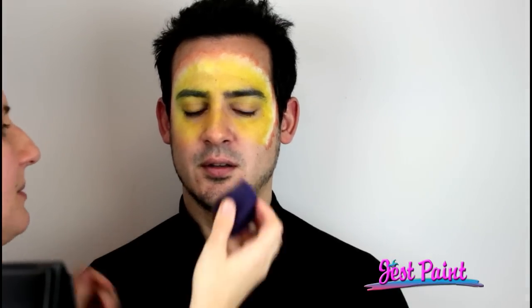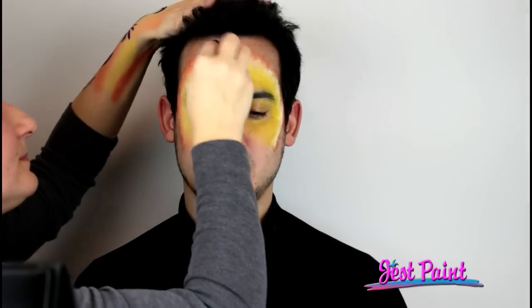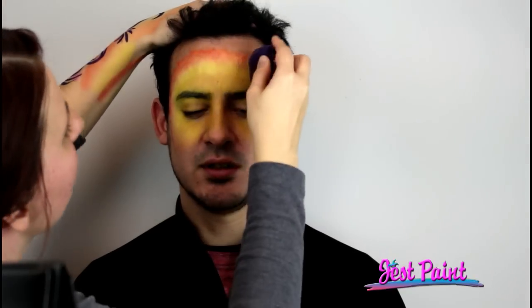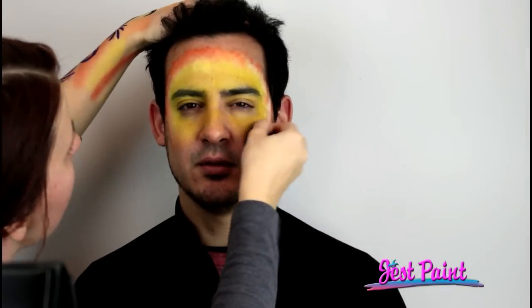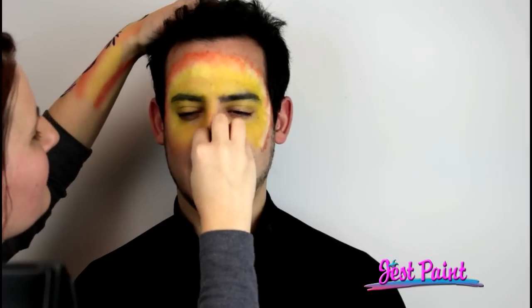It's a little harder to get a very nice, super smooth base with liquids than with a cake, especially a creamy cake. You can keep layering if you want to and intensify the colors. And you can always airbrush this paint — it was designed for airbrushing, but it can be used with sponge and brushes, as we're showing you right now. As you can see, you can build in the colors, and as the layers dry, you can always add more if you need to.